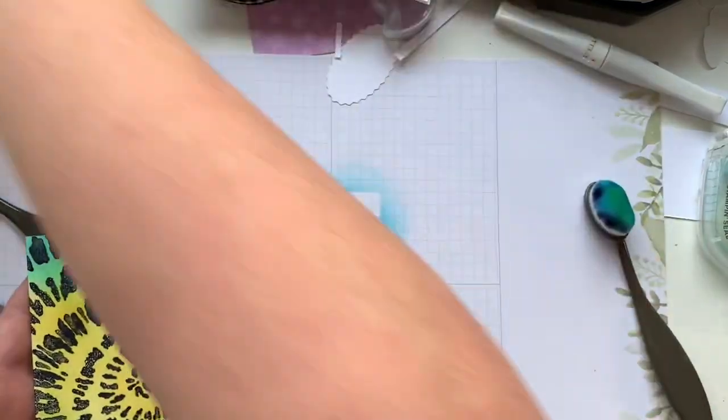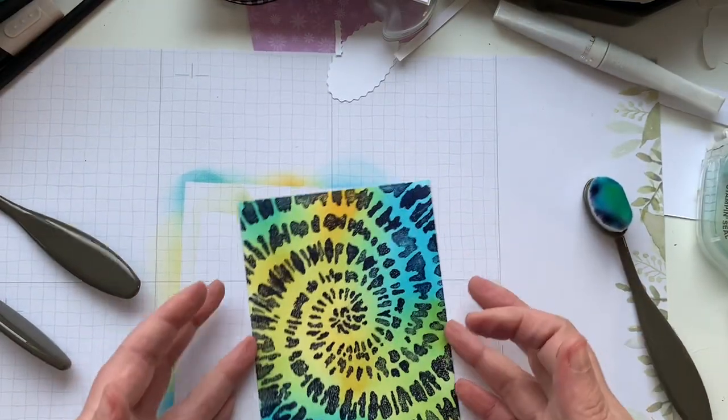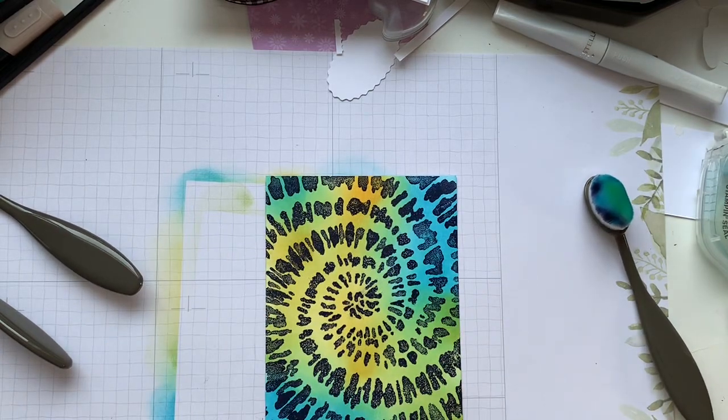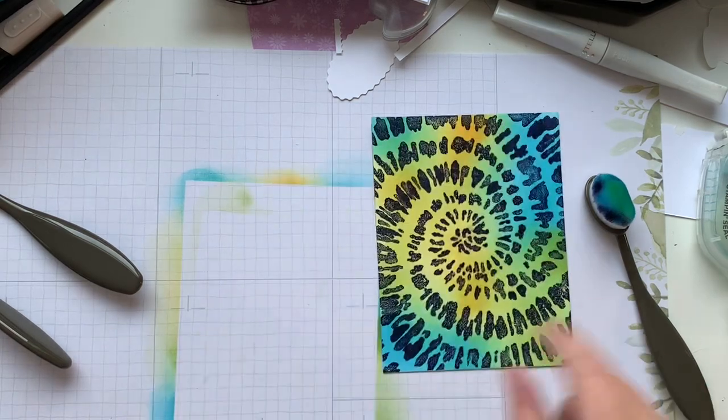I'm going to push this to the side and let it dry for about half a second or so. You can either let it air dry, or you can give it a quick little blast with the heat gun.